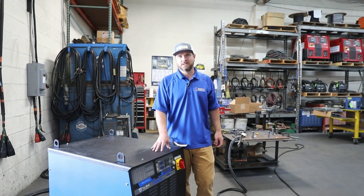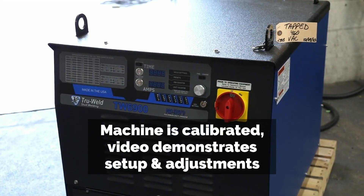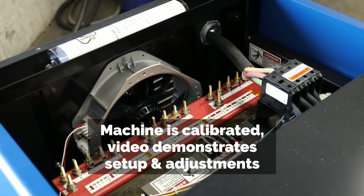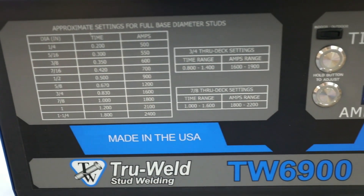Today we're going to talk about the TW6900. We're going to talk about connecting it to power, turning it on, adjusting your time and your amperage settings, connecting the cables, gun setup, as well as we're going to do a couple test welds.